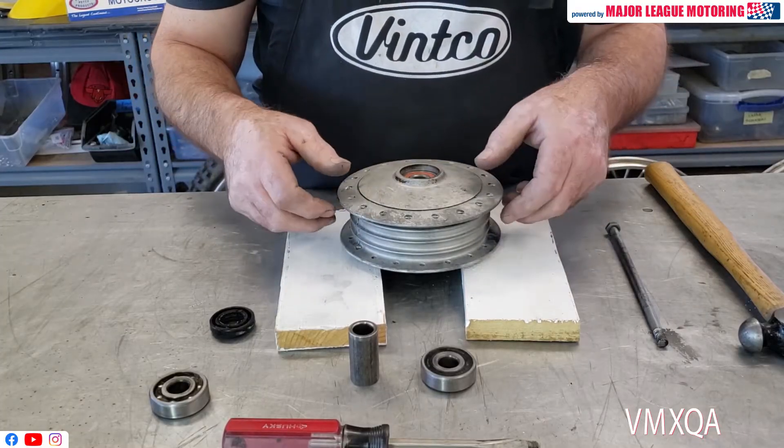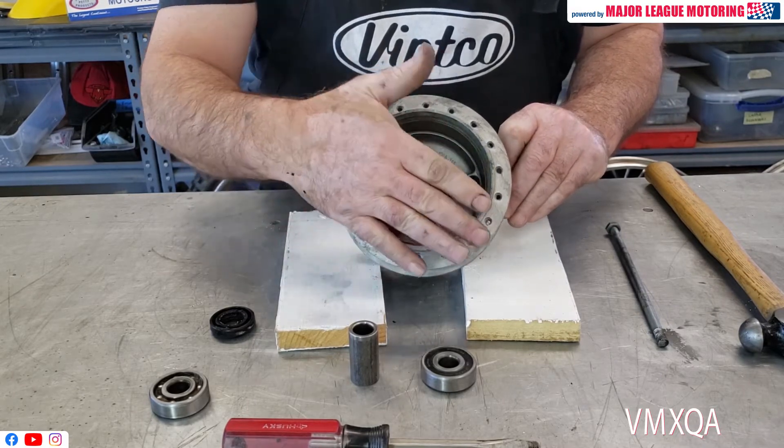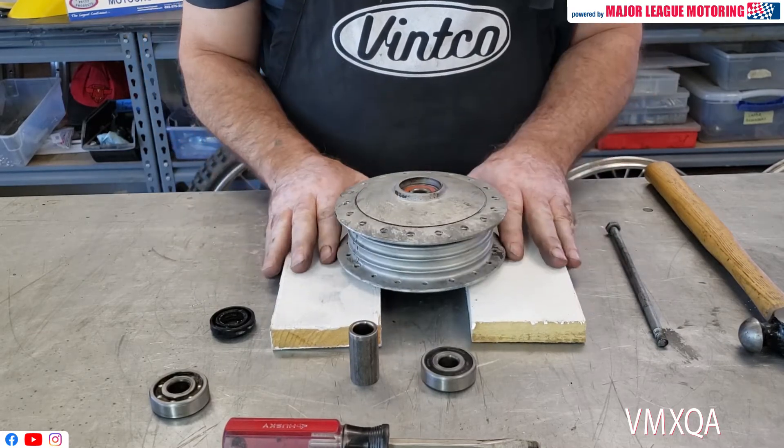It doesn't really matter which side you begin from. I prefer to keep the brake side down. You can see the bearing is flush right here. If you were to have this thing sitting flat on your workbench, there wouldn't be any room for the bearing to fall out. So I put a couple of pieces of wood like this.